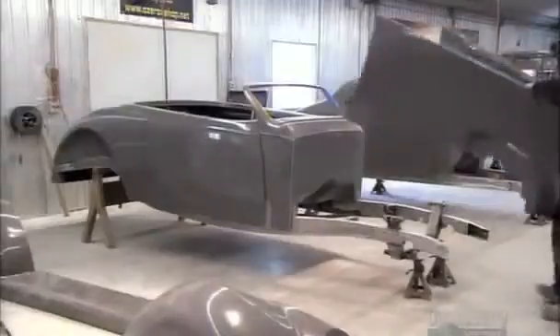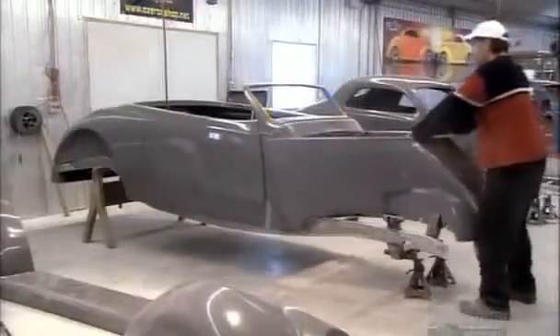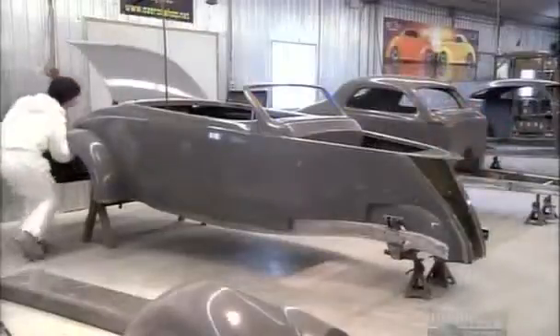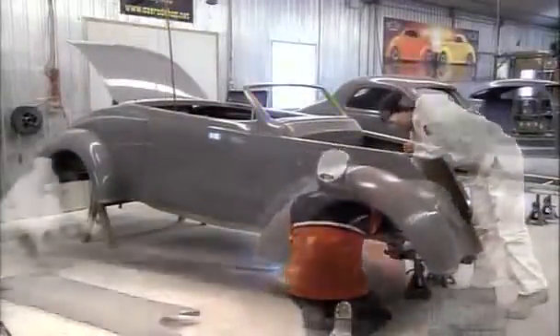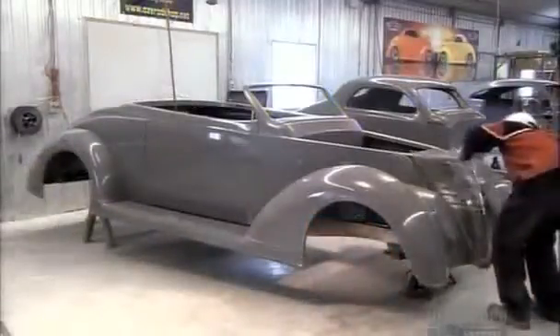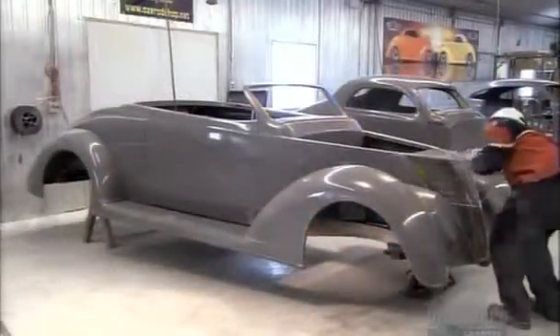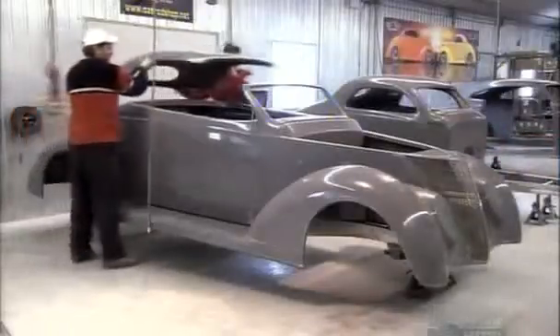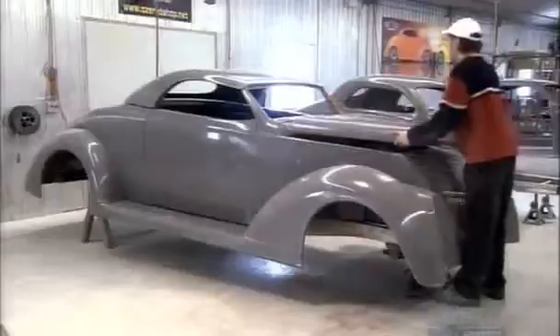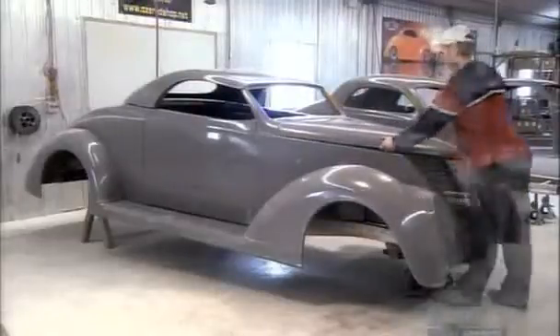After three weeks' work, final assembly begins. After the back panels comes the front, otherwise known as the nose. Next come the fenders, then the stylish running board. And no hot rod is complete without its signature grille. The windshield frame helps support the roof, or Carson top, in hot rod lingo. The front hood completes this 37 Ford-inspired body.